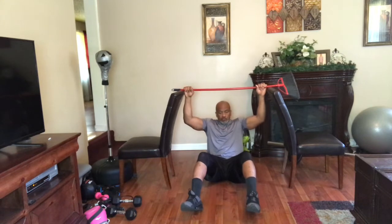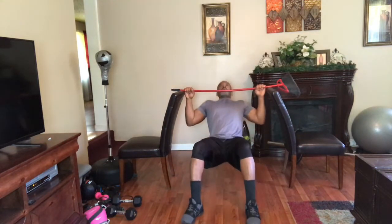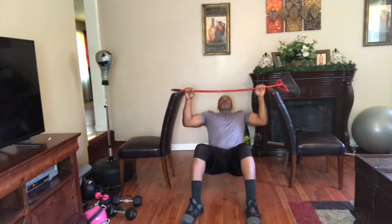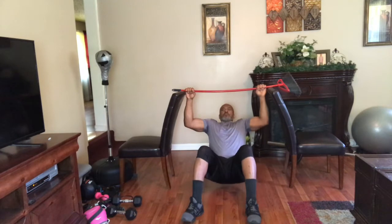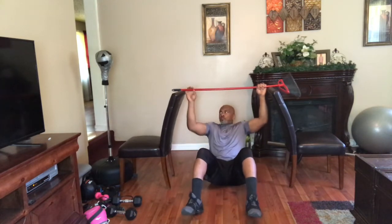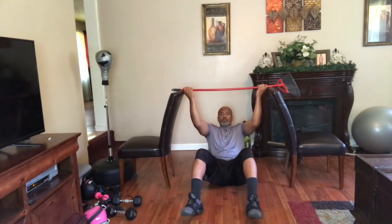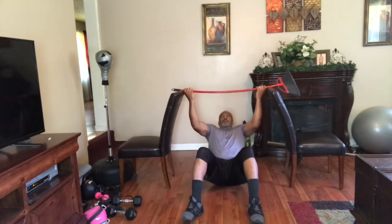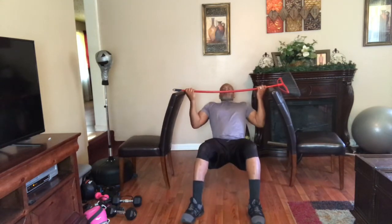Feet firmly on the floor — actually just my heels — pulling up with my chin over the broom. I want to do five to ten reps, two to three sets. Then turn my hands over to the chin-up position — same thing, ten reps, two to three sets, smooth easy motion. There you have it, guys, from the comfort of my own home.